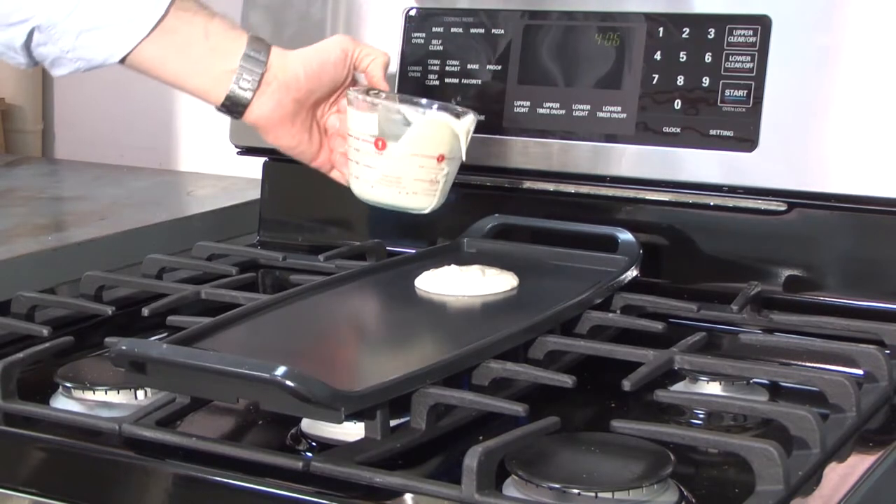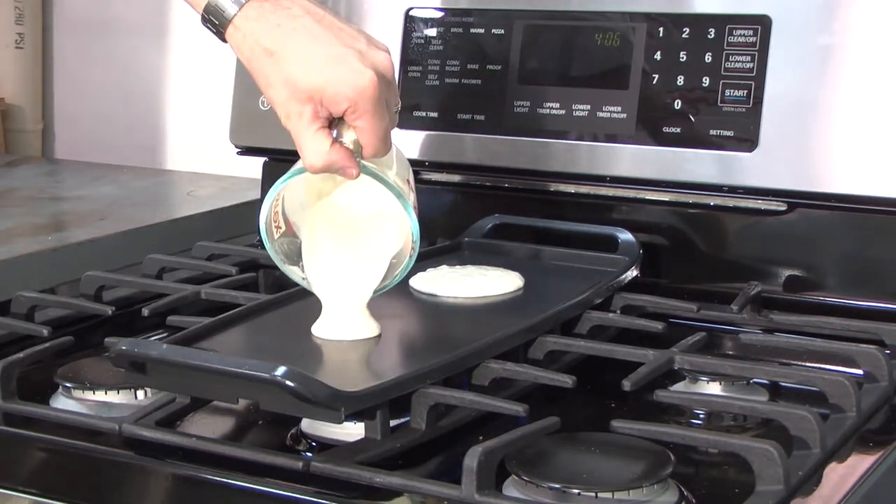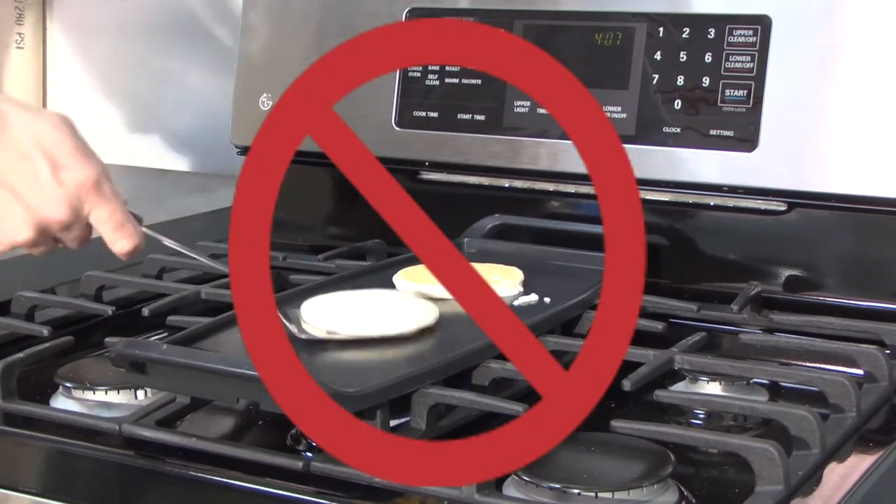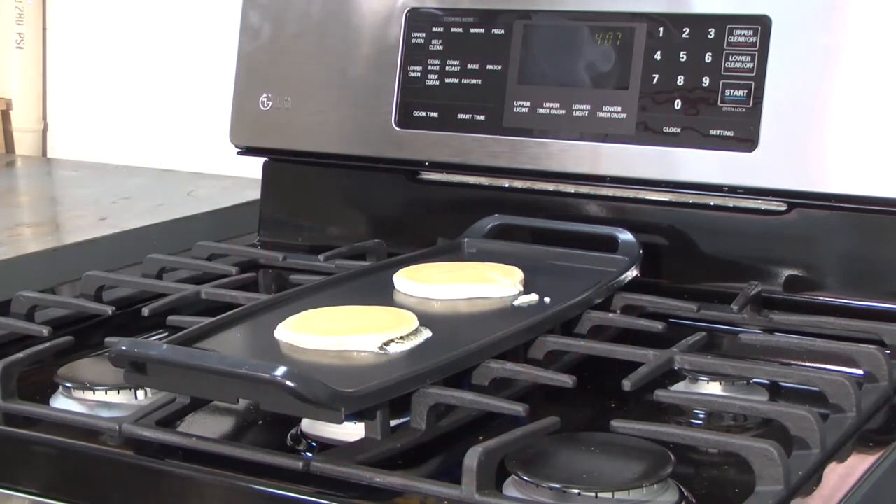When cooking greasy foods on the griddle pan, take caution not to spill the grease over the pan. Also, as with any non-stick pans, it is not recommended to use metal utensils or to place other pots and pans on the griddle pan, as they could scratch and damage the pan.